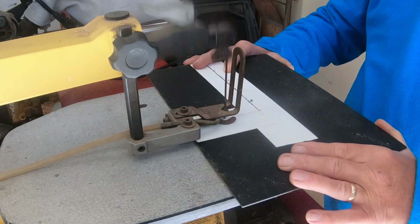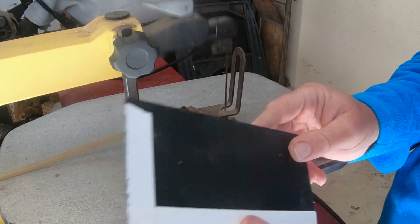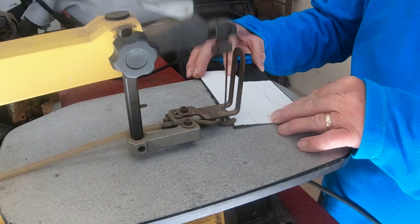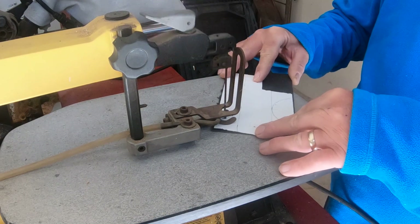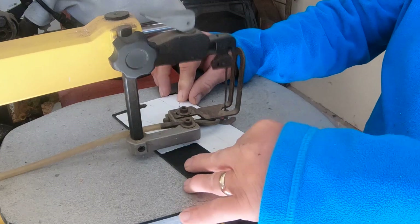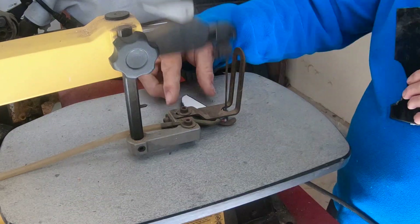I'd seen people do it with razor blades but I couldn't do that — the jigsaw made it a lot easier. I also cut little circles in the sides just because the front is sloped, and I thought that might make it easier to mold into that shape. Cutting out some of the material helps so it doesn't fold, and the jigsaw worked great for that.